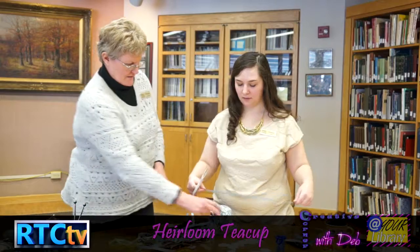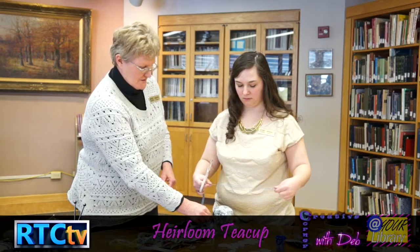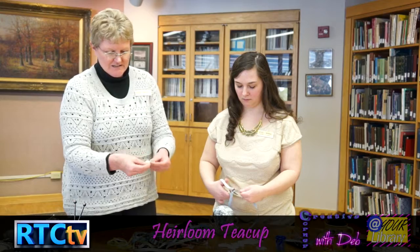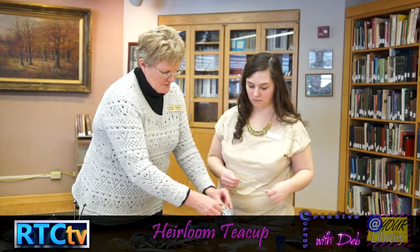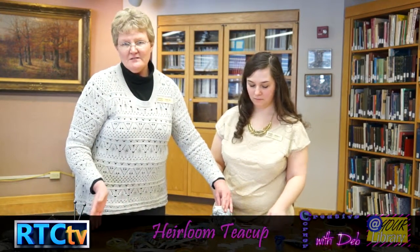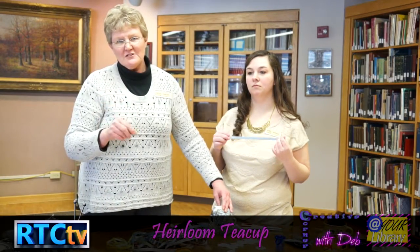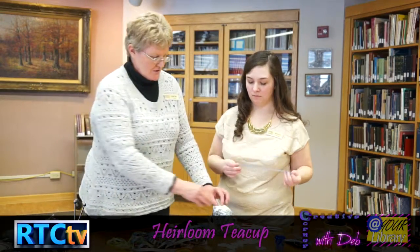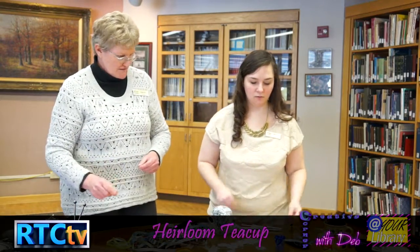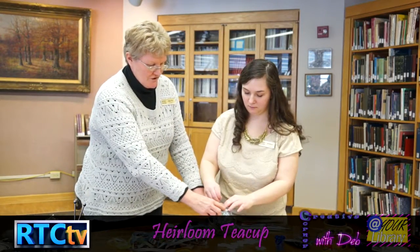Cut a length of ribbon — about six inches at least — and eyeball the placement. We're going to tie them on the cup's handle. I have little pieces of lace that would look really pretty too. You can hand-stitch it or glue it on. If you glue, use Elmer's glue — do not use a glue gun, because the little wads of glue will make it really tight when you go to put your needle in. Or just tie it on with a quick knot, or hold it with a pin.